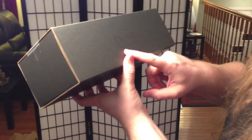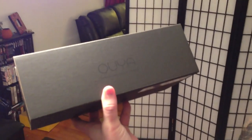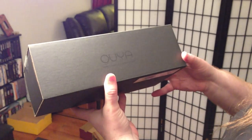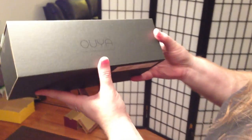Handsome box. Is there anything else on it? OUYA. Dreamt by gamers. Designed in California. Sort of taking a page from maybe Apple - they always sort of have some little signature. Made by Apple in California or Cupertino. Put together by underpaid children. That's true. Just like your t-shirt.